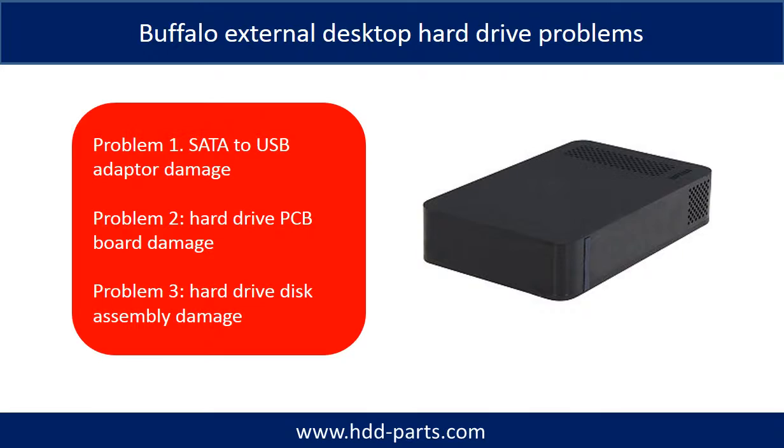Buffalo External Desktop Hard Drive Problems. The Buffalo External Hard Drive Desktop problems can be categorized into three. Problem 1: SATA to USB adapter damage. Problem 2: Hard drive PCB board damage. Problem 3: Hard drive disk assembly damage.